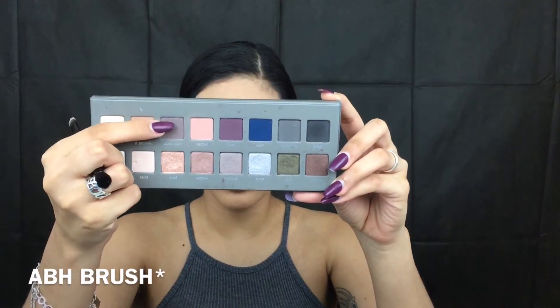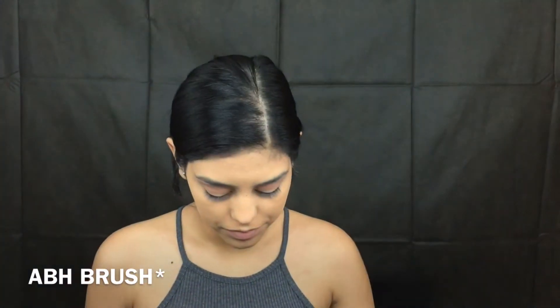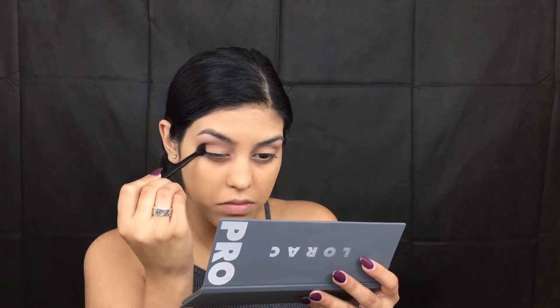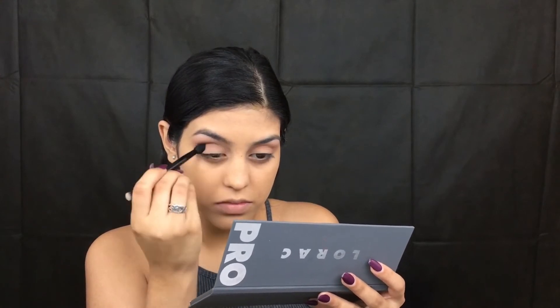So now taking Cool Gray as a transition in our crease, I'm going to take the other side of the BH brush, which is just a small fluffy brush, and we're going to place that below the Nectar color that we put. Then going back with that Nectar color, we're going to blend that out.